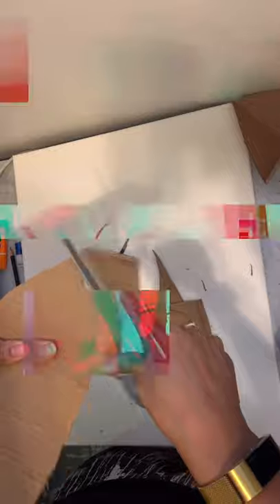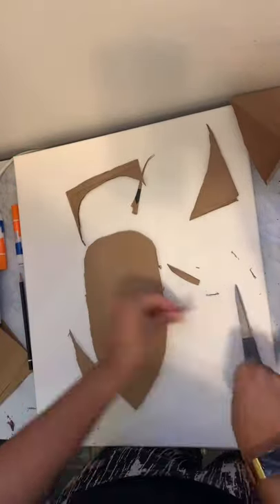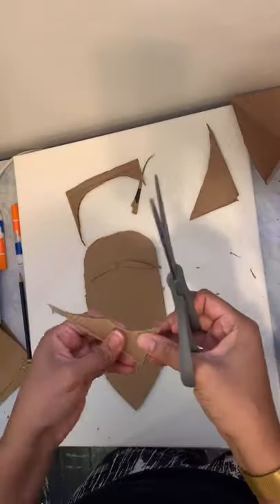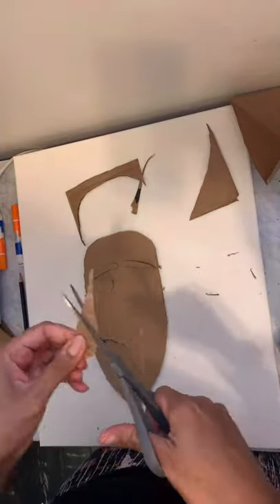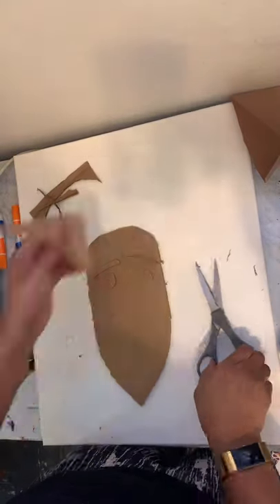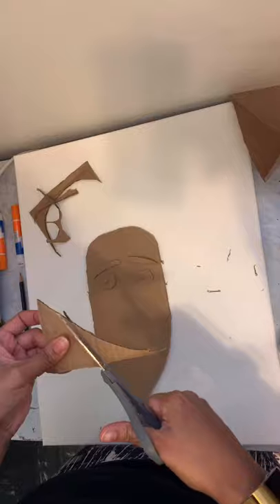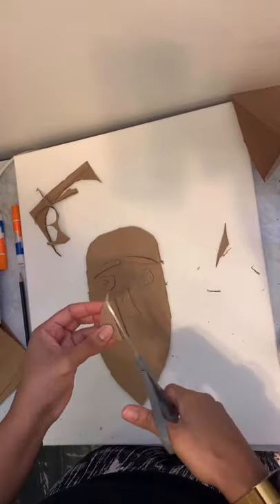and then save some of those scraps because now I'm cutting out eyebrows. Next I'll cut out some eyes, then little pupils.